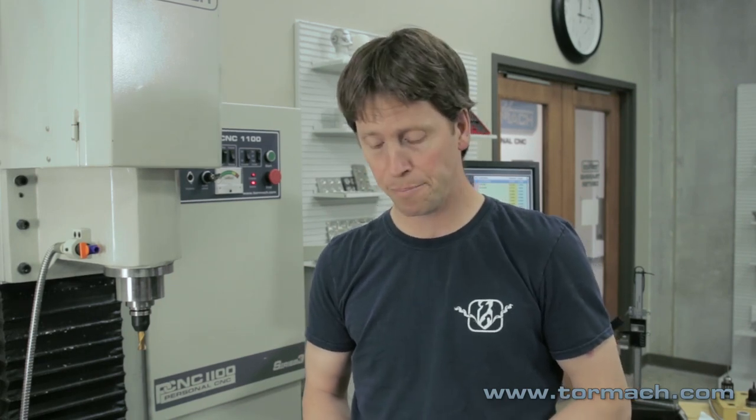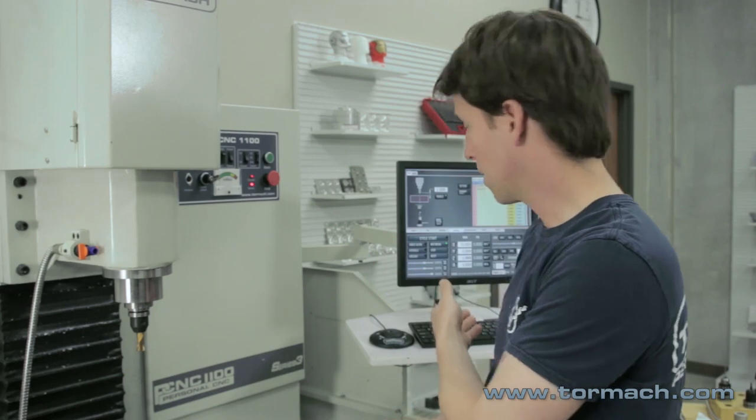In the tool length offset video, we talked about ways to measure a tool length — that would be the tip of the tool to the shoulder of the tool holder. We measured three tools using the electronic height gauge, using the machine tool itself, and then lastly using the electronic tool setter.